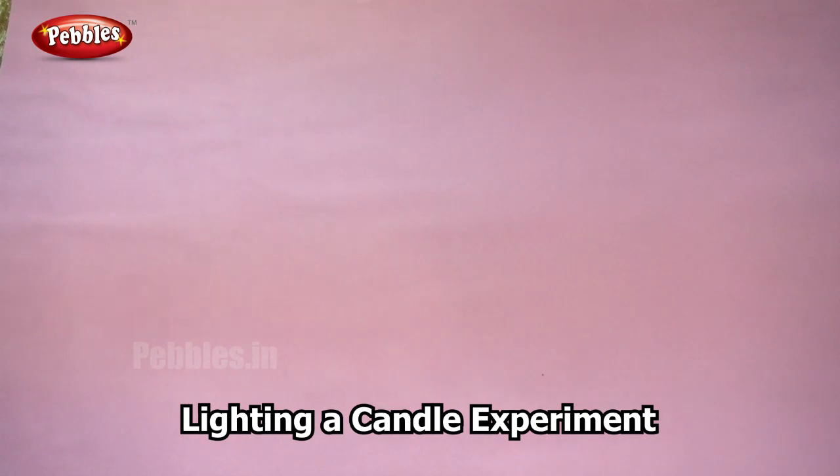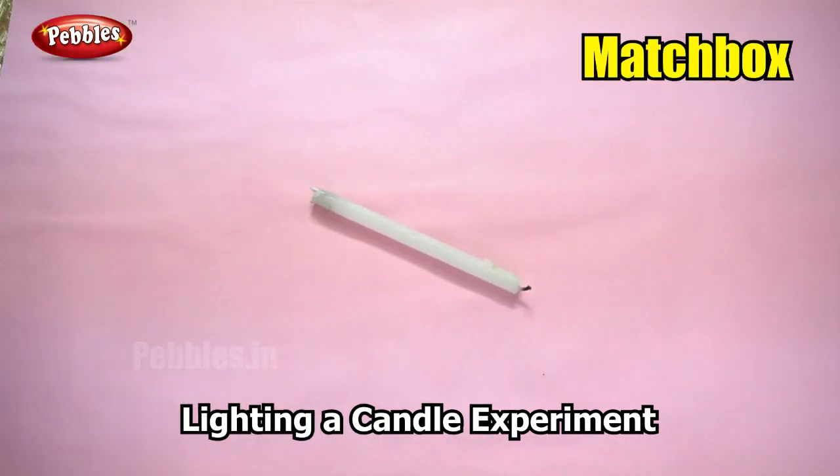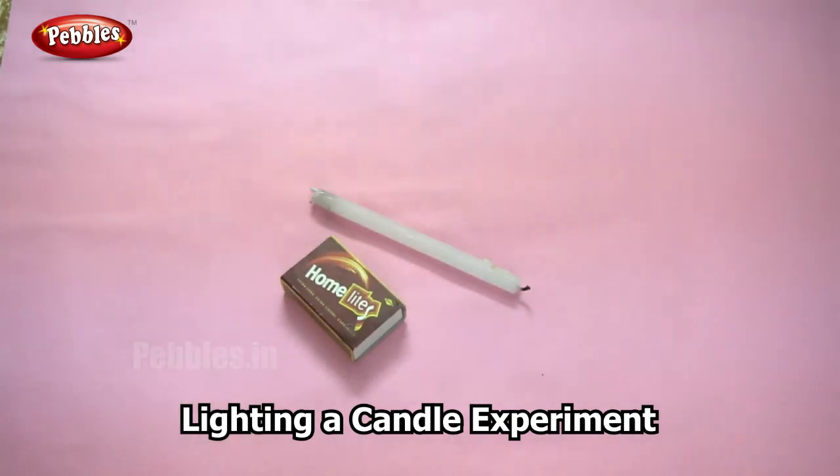For this experiment you will need a candle and a matchbox. So are you ready? Let us begin.